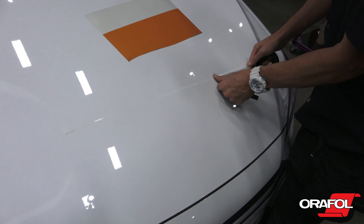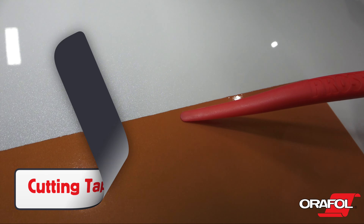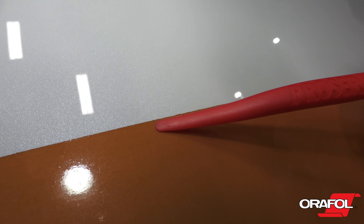When using cutting tape, note that due to the construction and thickness of Oralite 5600RA, the cutting edge may not be 100% clean.